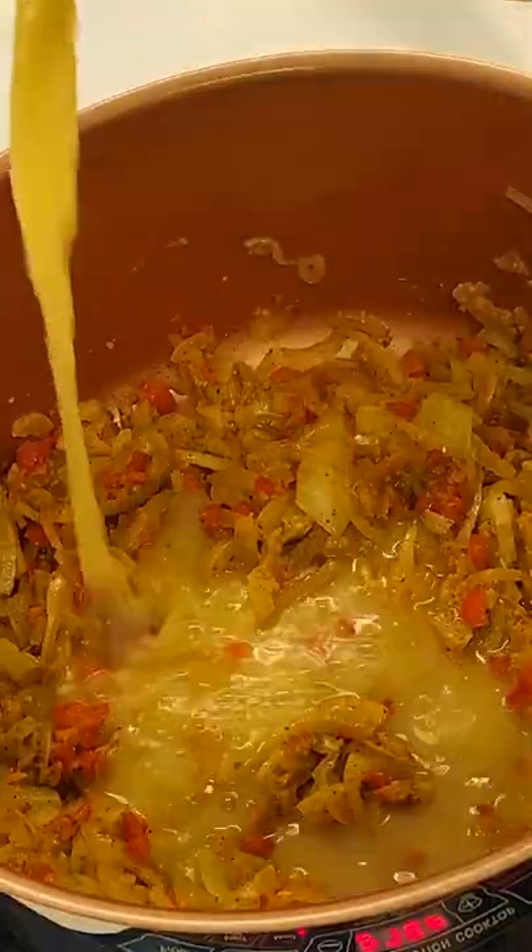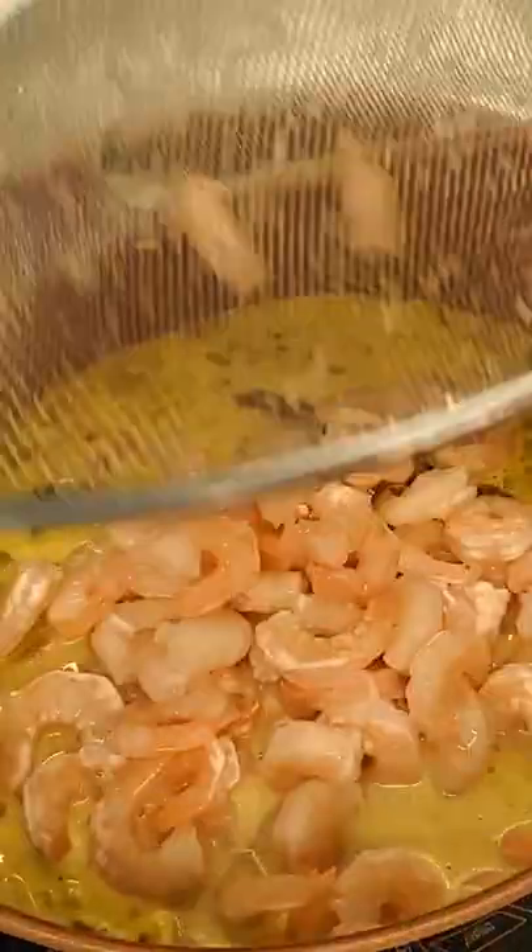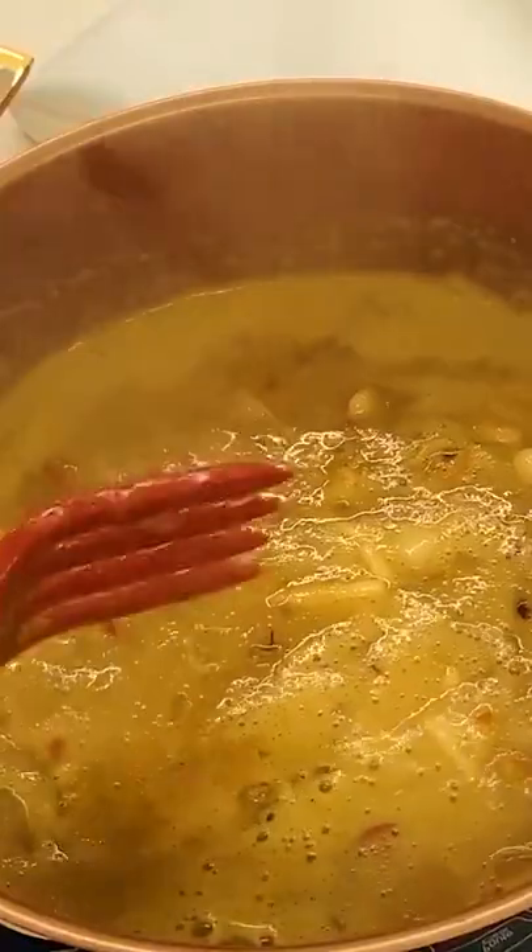After 12 minutes have passed, we add stock, milks, and seafood. Let it cook for 15 minutes more, then our wine, parsley, and cilantro.